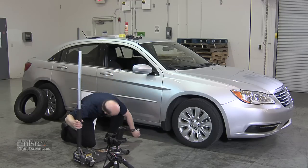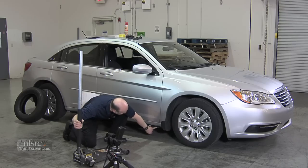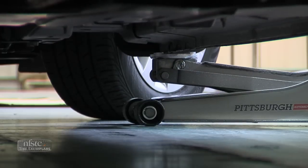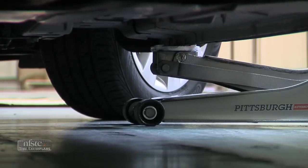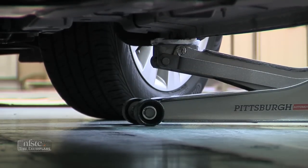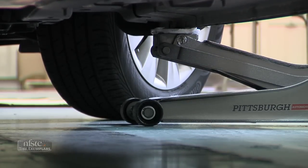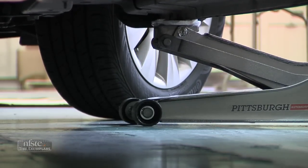I can see that I've got a recessed portion — that's the indicator where this portion of the jack has to go — and I'll jack the vehicle up. I don't need to get the vehicle four or five feet in the air; I just want to be able to get the tire off the ground.